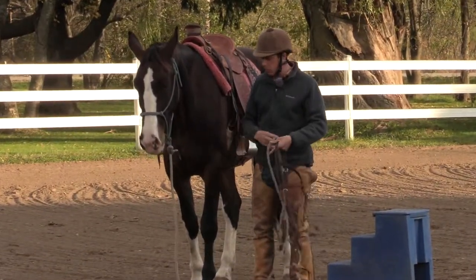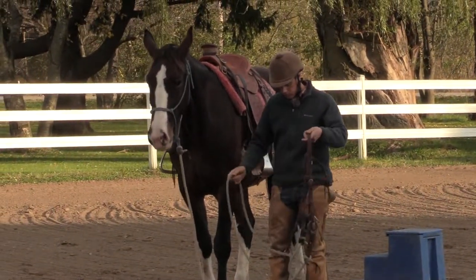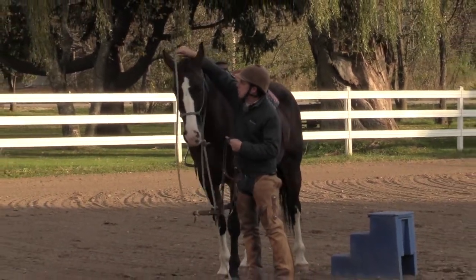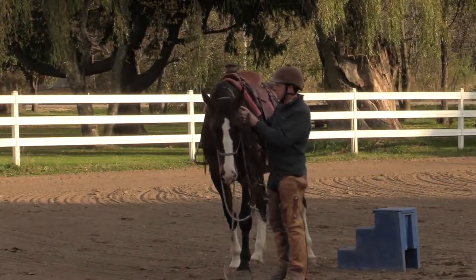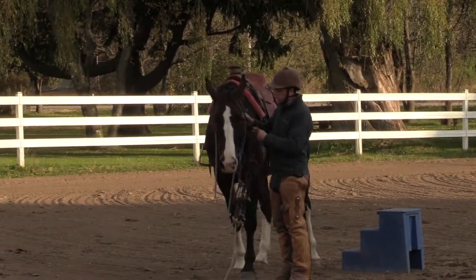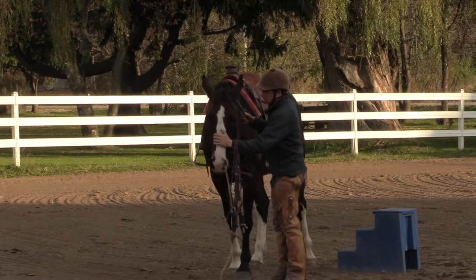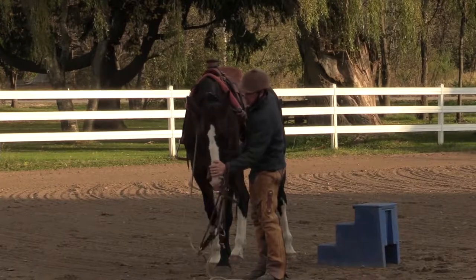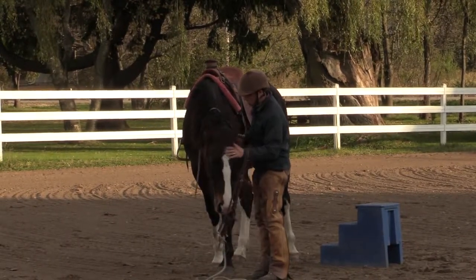Of course, we simulated bridling already. So let's just see how the bridling goes. Nose between the shoulders — something we already practiced. Drop that halter slowly. See if I can rub the bridge of the nose and the forehead. See if I can direct some attention to me.